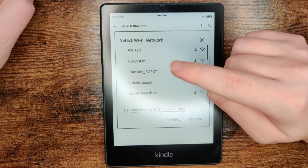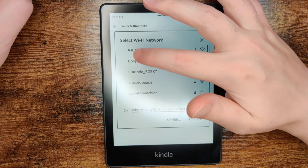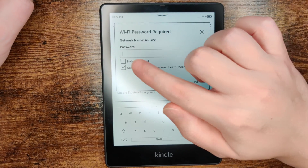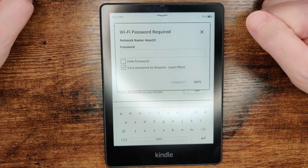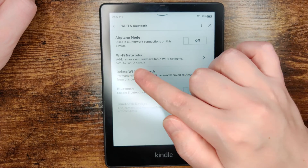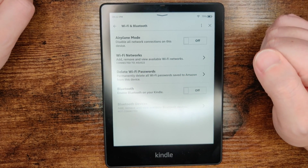If this is the first time you're connecting to Wi-Fi, click on the name of the Wi-Fi network you want to set up, and that will take you to the password screen. Enter in the password for your Wi-Fi router and then click Connect. If you entered the password correctly, it'll confirm which Wi-Fi network you are successfully connected to.